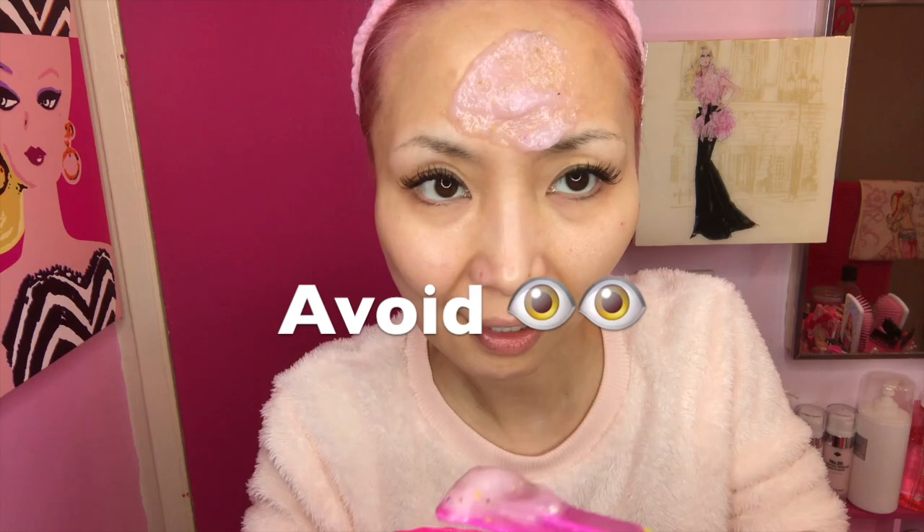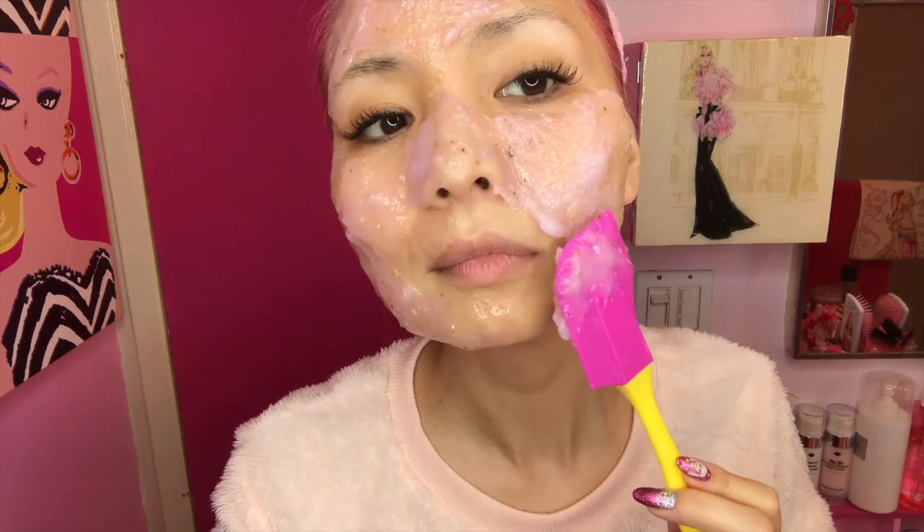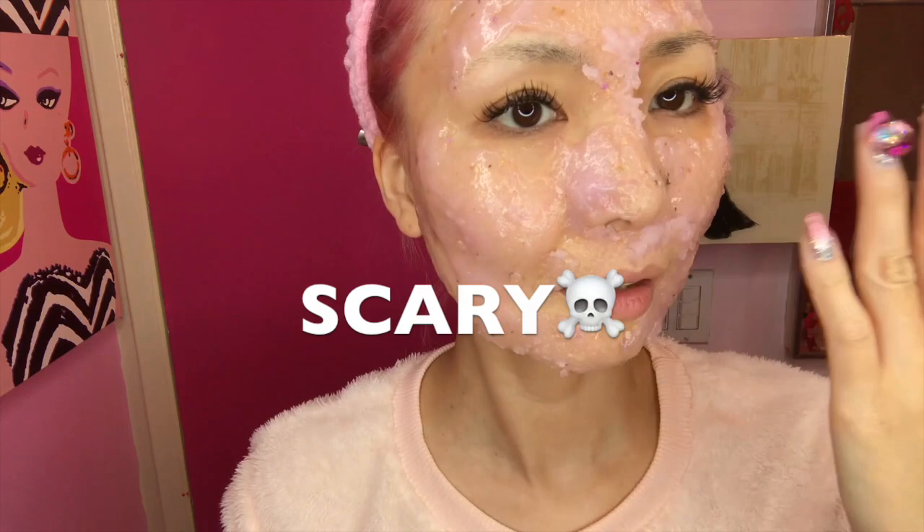You just need to put it on your face, avoiding the eye area. It's pretty fun. Be careful when you put it around your hair. I know I look a little scary! You need to apply it within ten minutes, and I recommend putting it on your face as soon as possible. Then leave it on for 15 to 20 minutes.